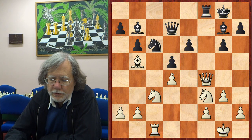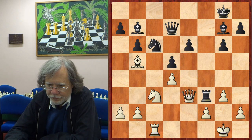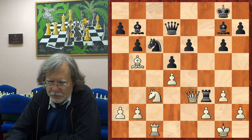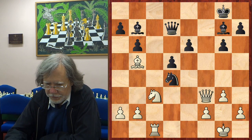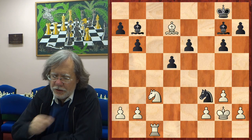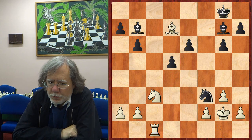He played rook f8, queen moves away, rook takes f3. So at first sight, this looks like an easy sort of combination, the sort of thing you'd see in a French defence. But after bishop d7, knight f3, king g2, it turns out it's a bit more tricky than that.